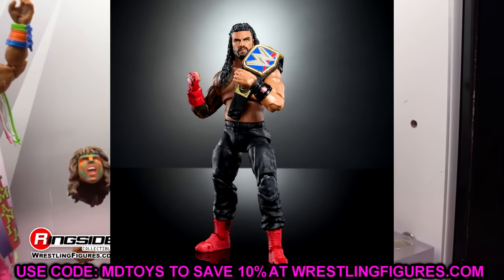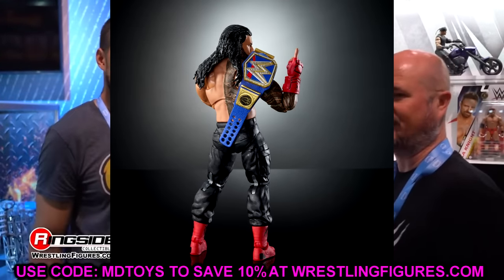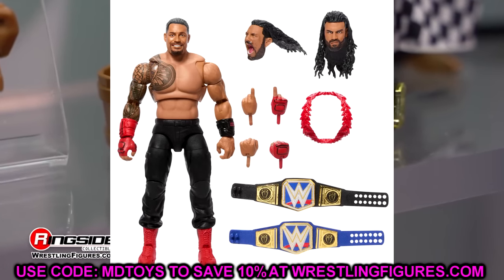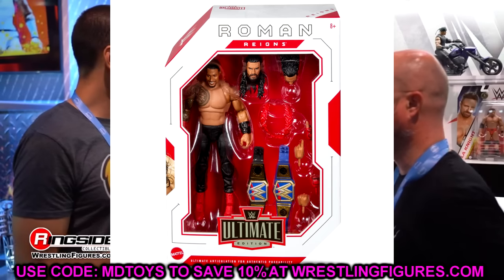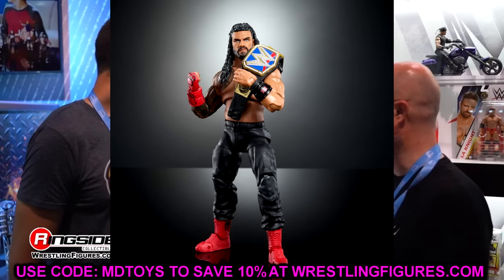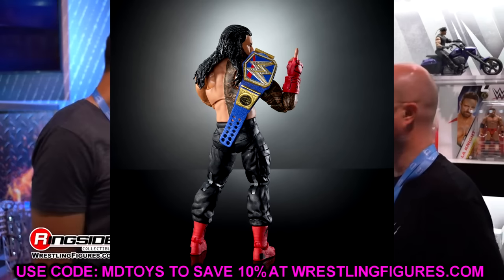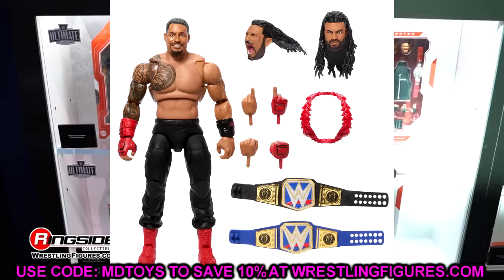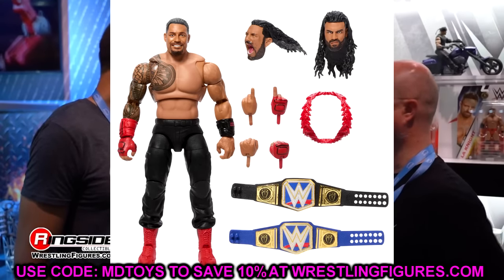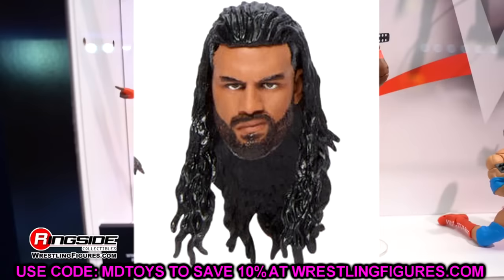This Roman Reigns is one of the figures I'm most excited for — it looks really epic. However, there are some things about this figure that make no sense. Looking at the head sculpts, I've been begging Mattel to make a taper beard and fade head sculpt for years — I want to say since 2020 or before that. I even had custom head sculpts made by BW because it was taking so long for Mattel to do it. The Elite 103 head sculpt isn't the biggest deal, but the screaming head sculpt being the same as the previous Ultimate Edition and the man button head sculpt makes no sense.